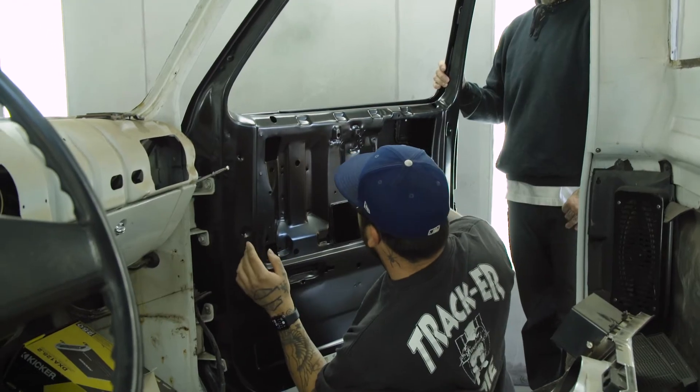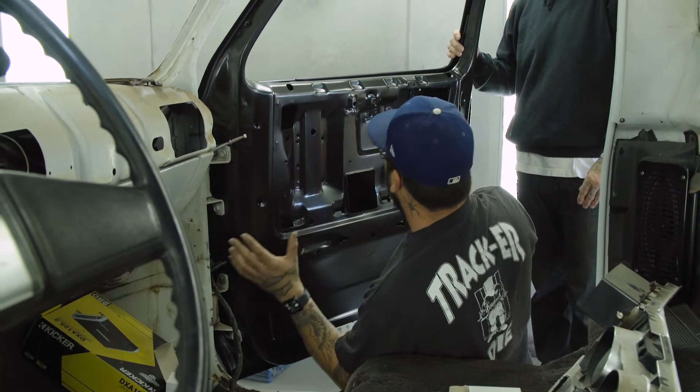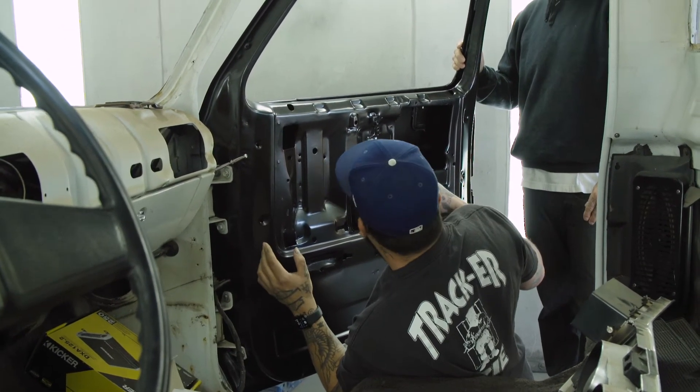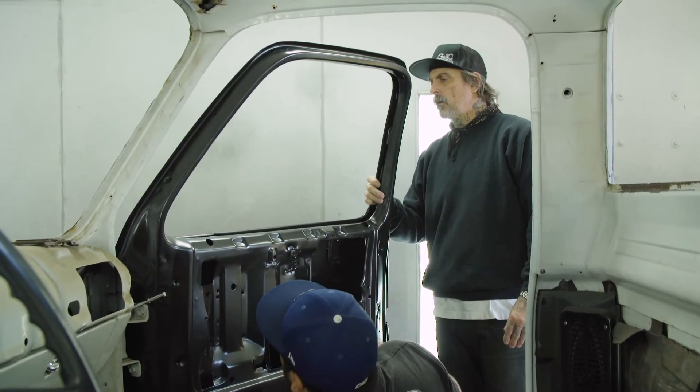On these hinges it's slotted so you can readjust the door in and out. I'm kind of placing it back into the factory marks where they were on the hinges — on the bolt holes — and we'll see where it fits from there.